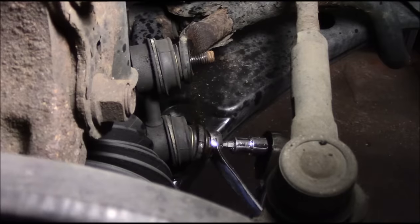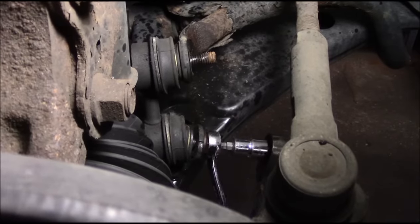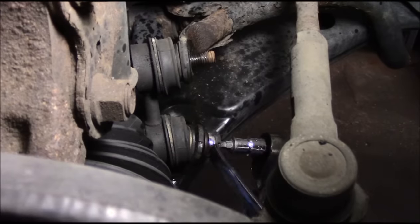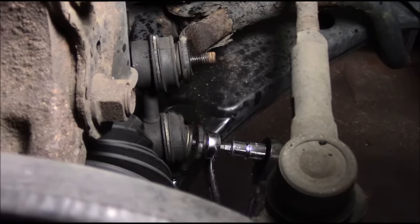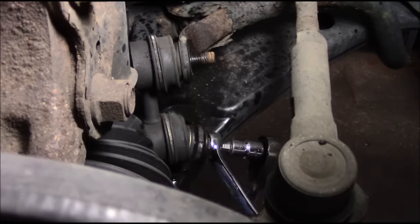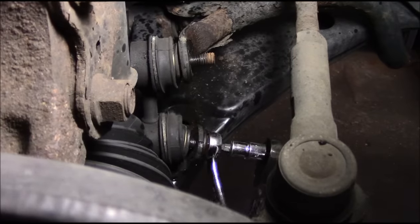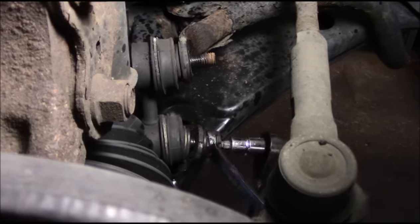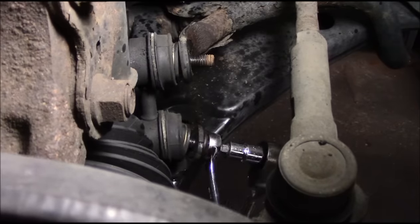Now I will tell you this - if by chance it does strip out, and it does happen, don't freak out. It's not a big deal, it's a lot more work but it can be done. That's why it's very important to take your time and spray everything with penetrating oil before you wind up stripping it out.